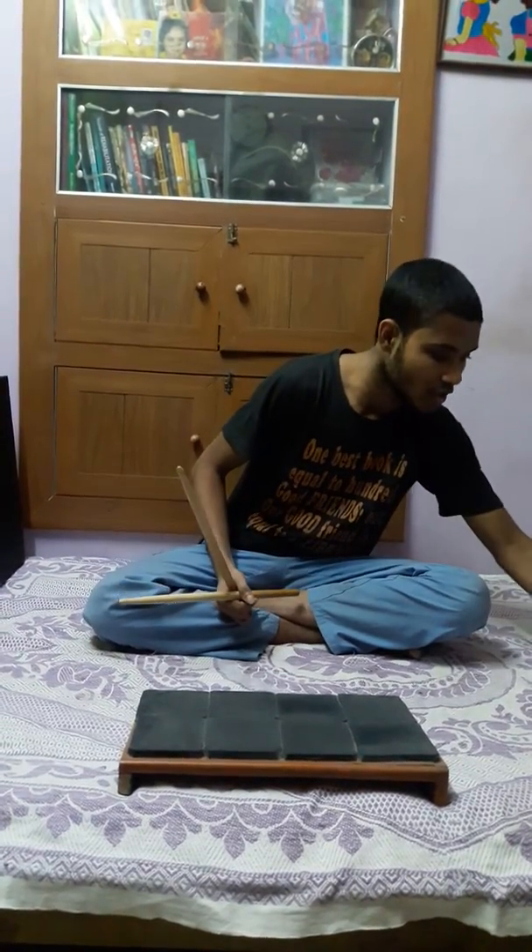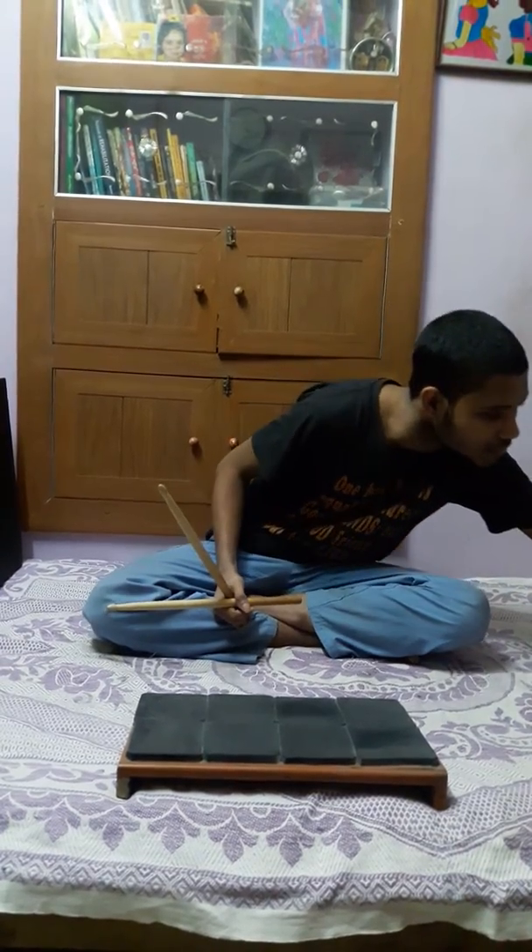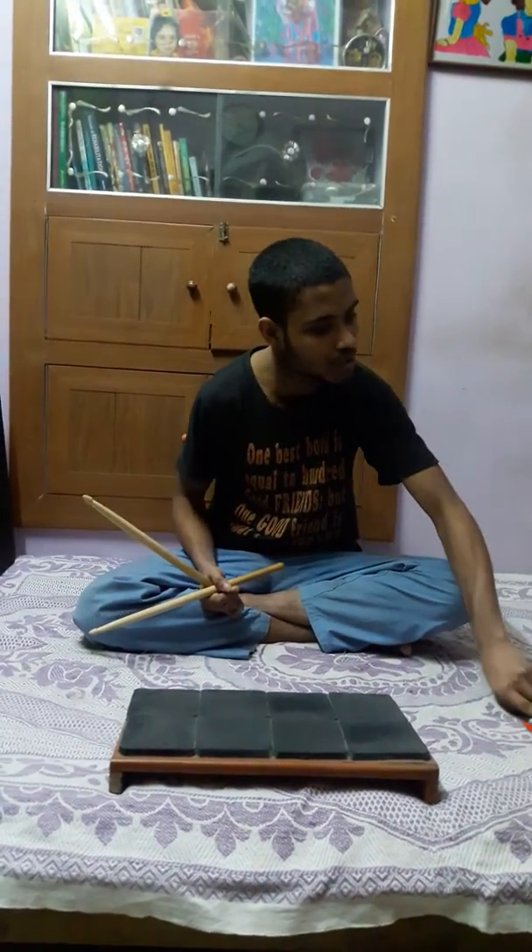Now for today I am going to give you 2 more sticking patterns. The third one will be L R L L R L R L. Let's go with the third one.